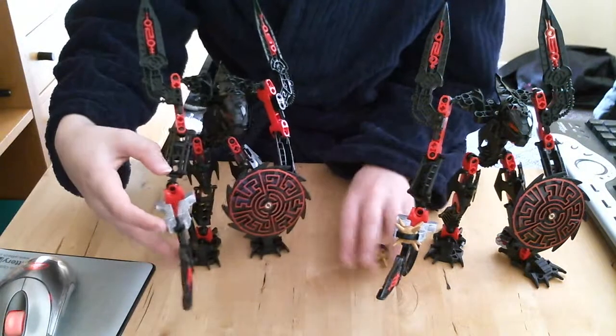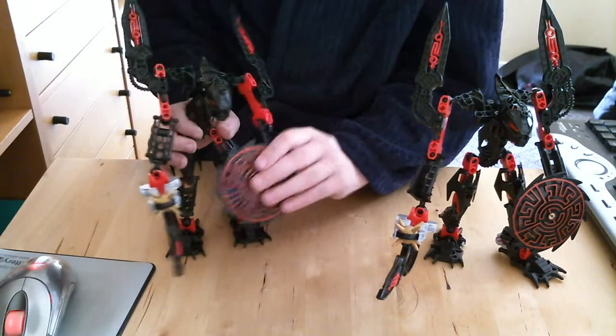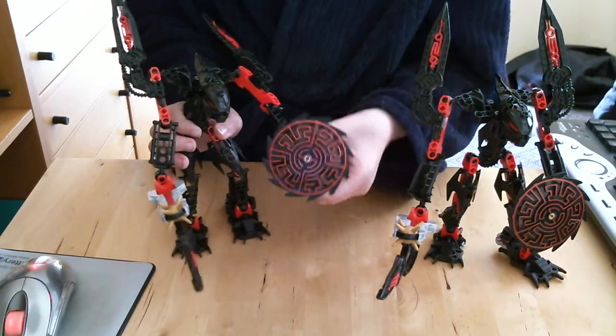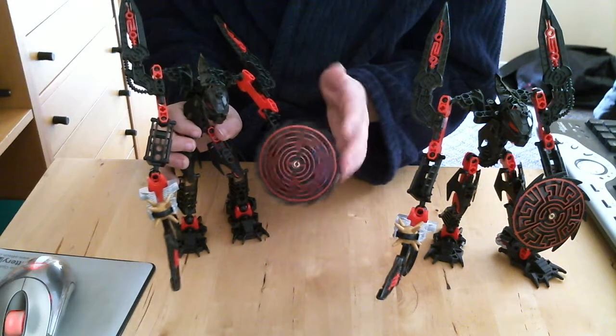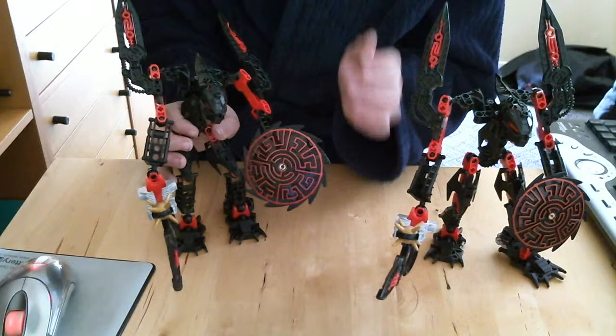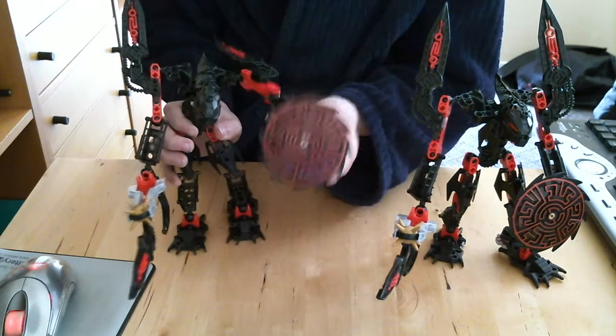The ammunition is what pretty much everybody uses in Bara Magna. These shields also have a distinct rock tribe design — you can see the jutting-out bits around the edge. They spin around quite easily and have a design that is almost like a little maze.